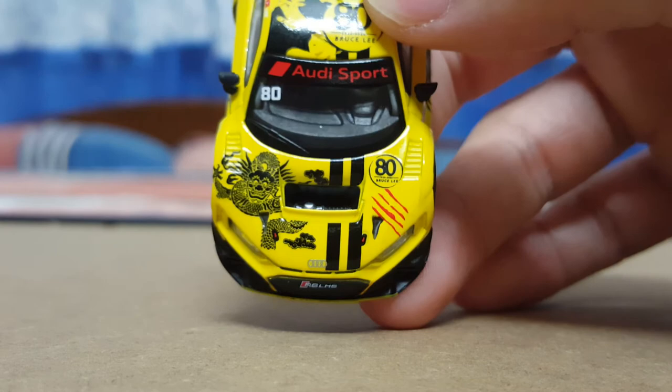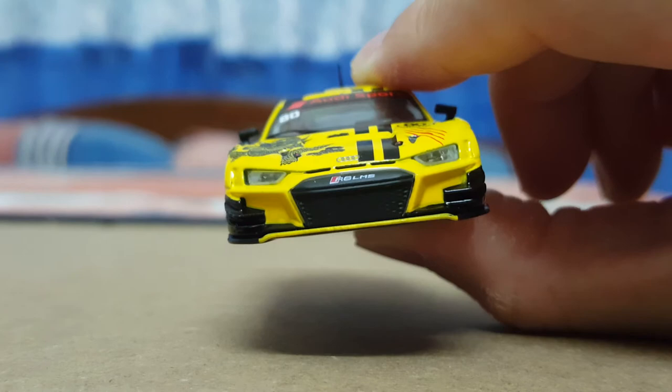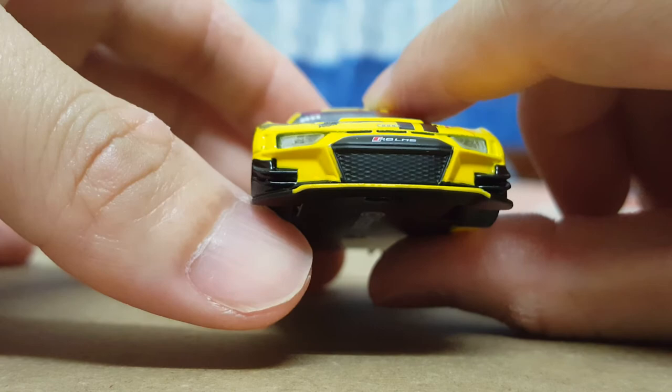In terms of the front headlamps, these are plastic inserts and they do feature some fairly nice details. Coming to the front grille at the front bumper, it obviously doesn't have any actual holes to it, but the design is pretty nice.